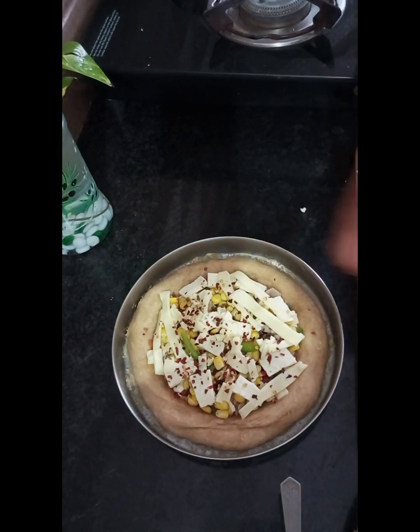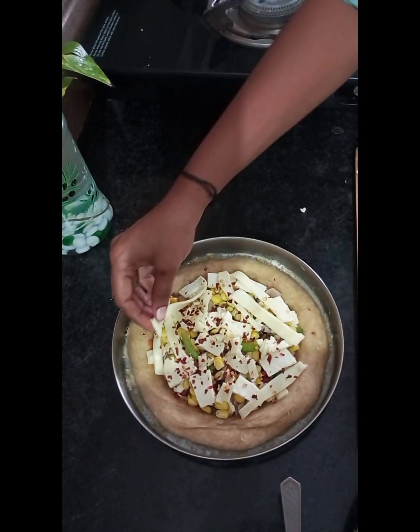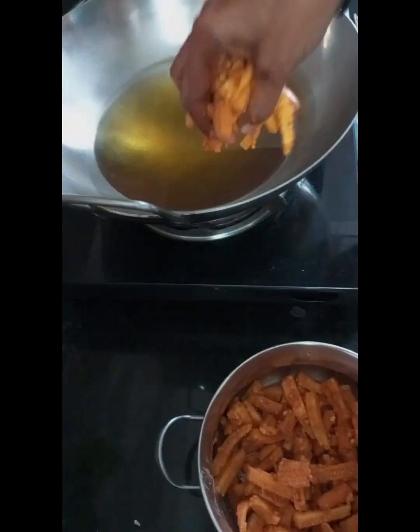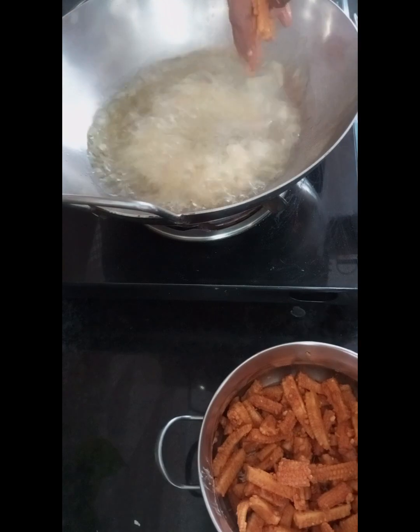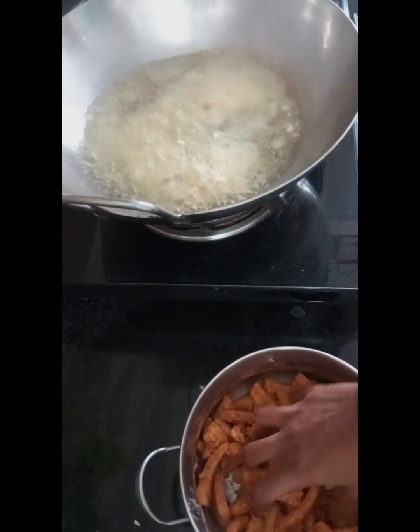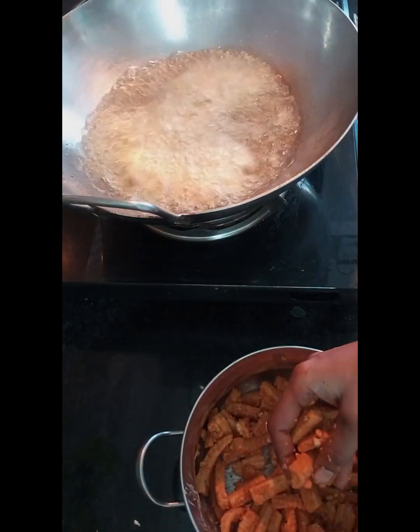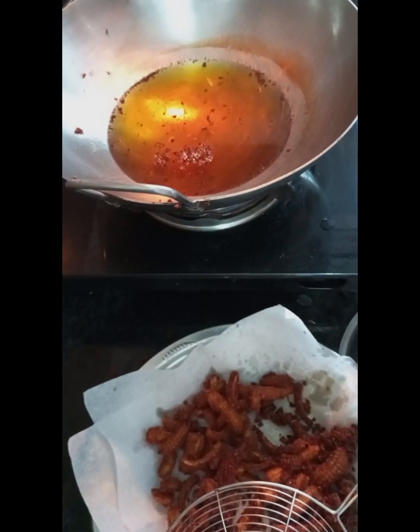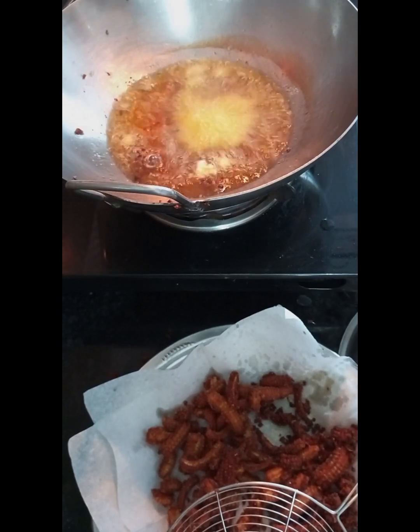Now we will put it in the oven. We put the pizza on the oven. It will be ready to bake. Put the red chili flakes on the top — there is a nice mix of sweet and salt on top.